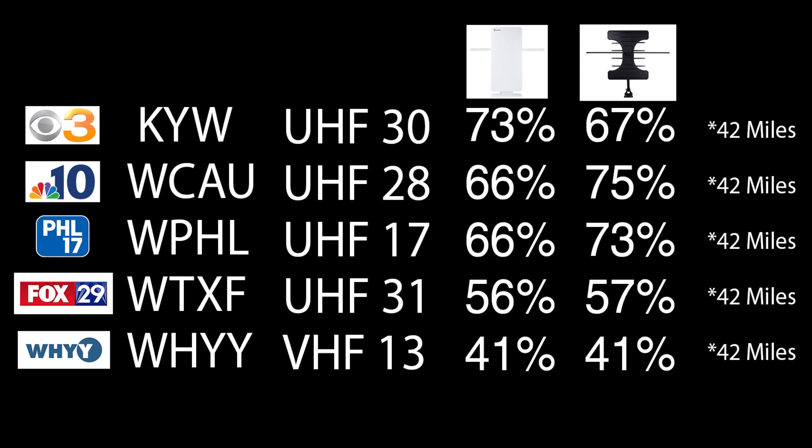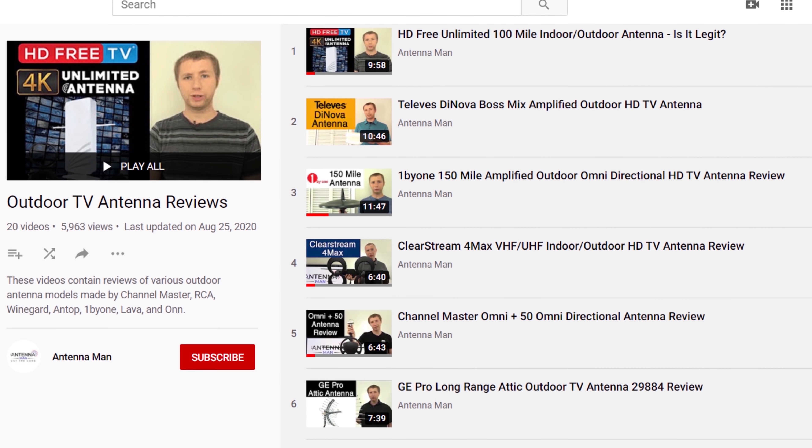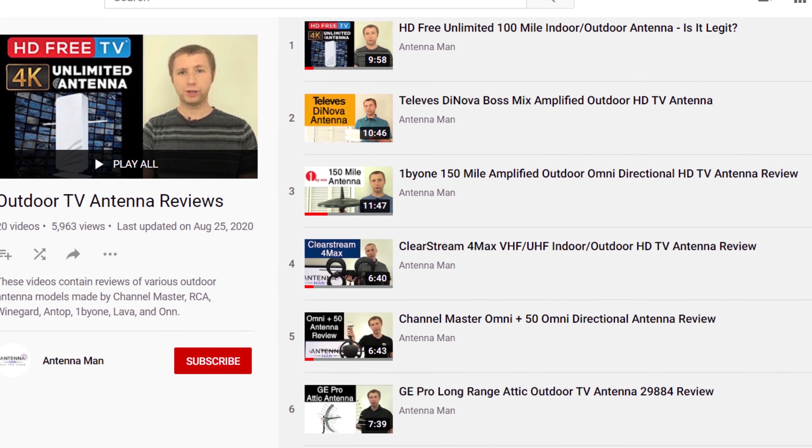All of these TV stations are about 42 miles away with one mountain ridge between my home and the broadcast towers. You can also see the results of various other outdoor antenna models by checking out my other videos.